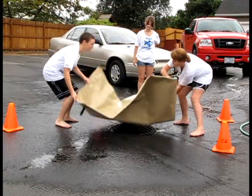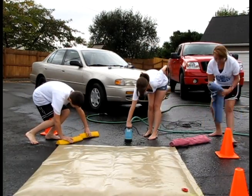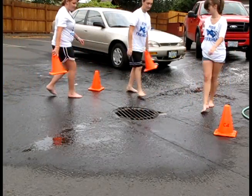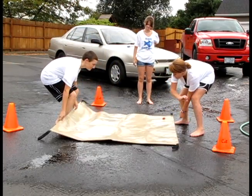Using the kit is easy — you just cover, fill, plug, and pump. Now let's see those steps again in more detail. First, set orange cones around the storm drain to protect the area from traffic. Now, cover the storm drain with this big mat.